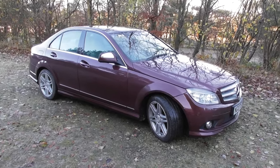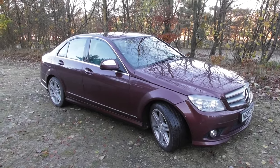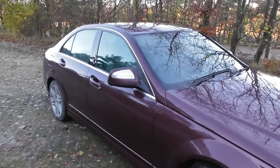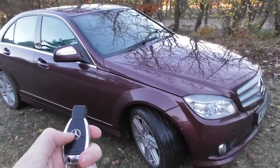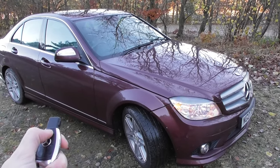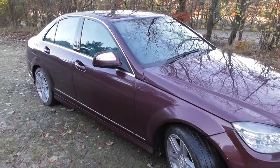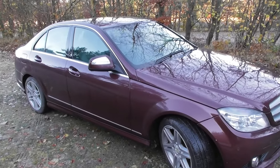Hi guys, this is the Mercedes-Benz C-Class — it's a W204 chassis from 2007 to 2014. I'm going to show you the wing mirrors. The car is currently unlocked, and what I'm going to do is lock the car by pressing the lock button. So watch the wing mirrors — the car is locked now, and the wing mirrors are staying exactly where they are.